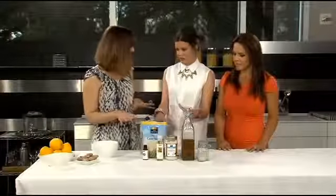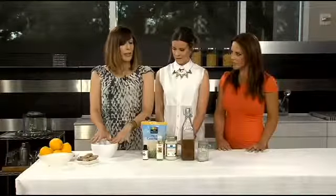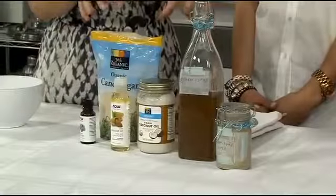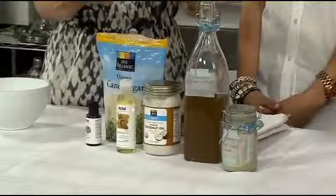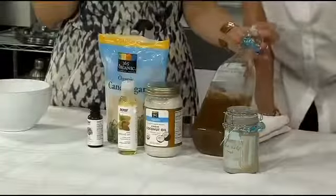So we have two things, and it's all stuff that we have at home, probably. All stuff that is very easy to get. We're going to make the body scrub, but I want to show you that there are two things you can make with these same ingredients that are really easy. The first thing is this awesome ginger simple syrup — you will love this especially, Courtney.